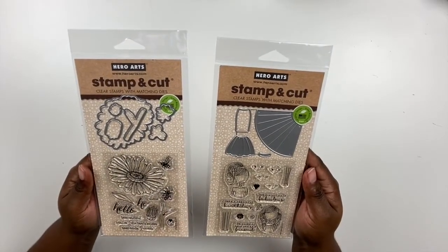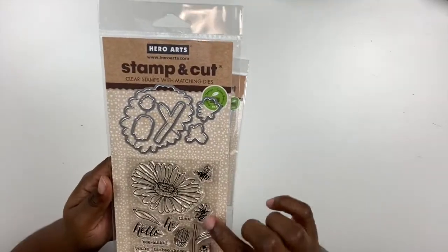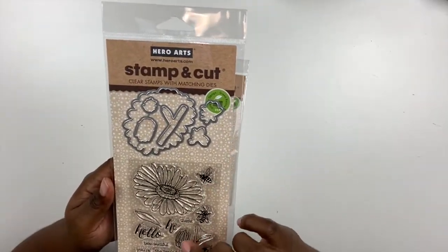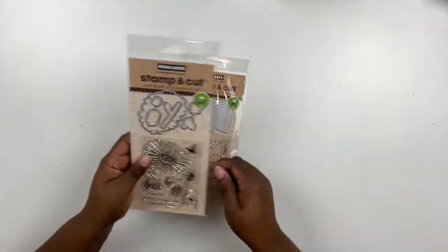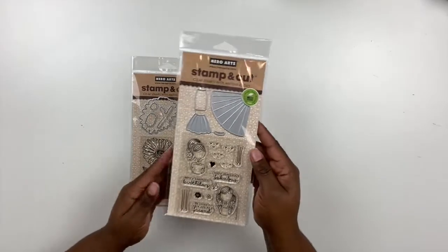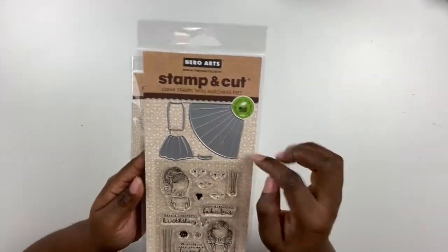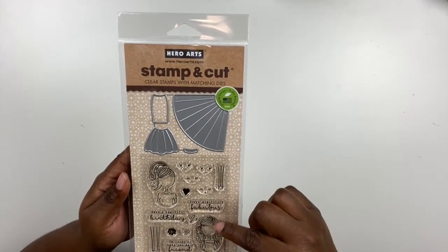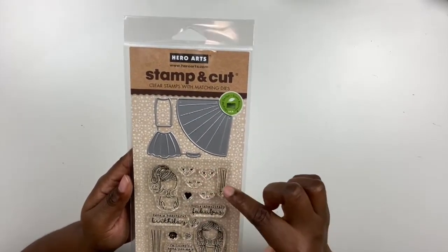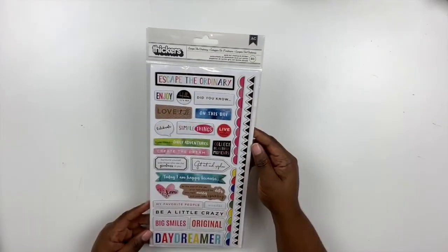I picked up a couple of stamp sets. This first one is called Daisy and Bug Stamp and Cut — it comes with a coordinating die with really beautiful images of a flower and butterflies. That's going to be perfect for springtime cards and projects. This other one is inspired by my daughter. When I saw it I thought, I have to pick this up. It's called Dress Up Stamp and Cut. It has a little girl and a die where you can make a fluffy skirt, a straight skirt, and a line skirt. Very cute — cannot wait to use those.